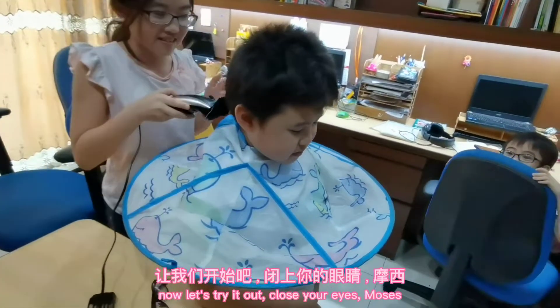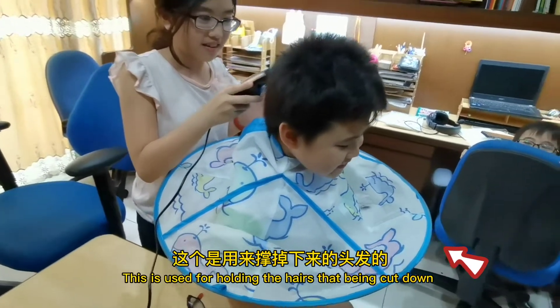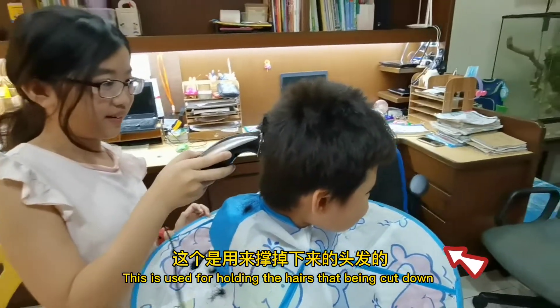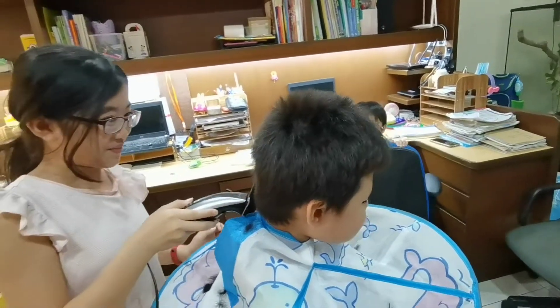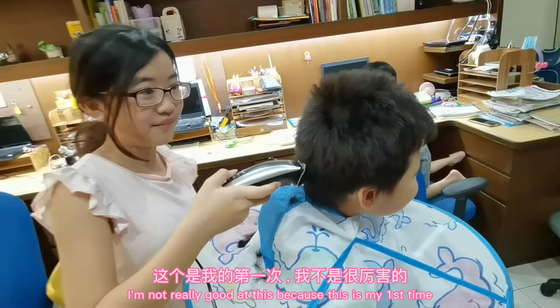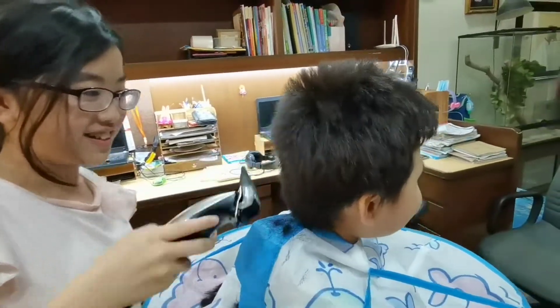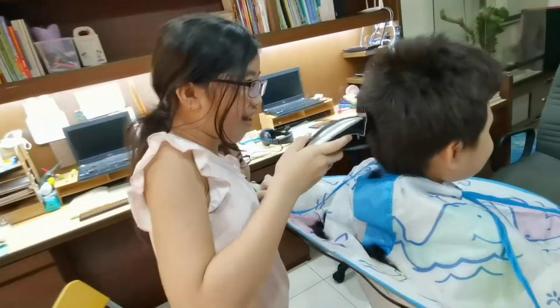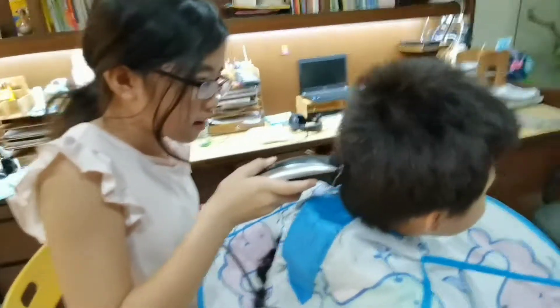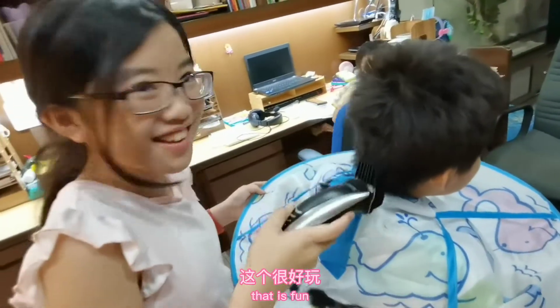Close your eyes, Moses. Let's see. Wow, it works! The hair. I'm not really good at this because this is my first time. This is fun.